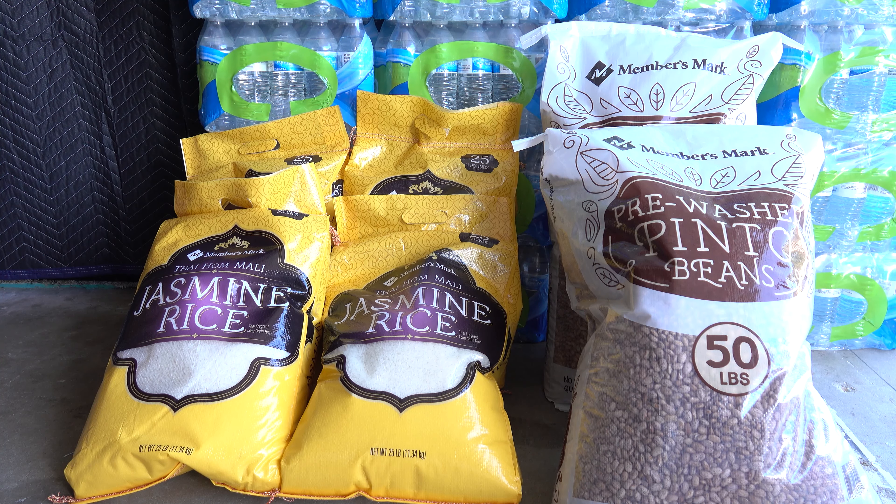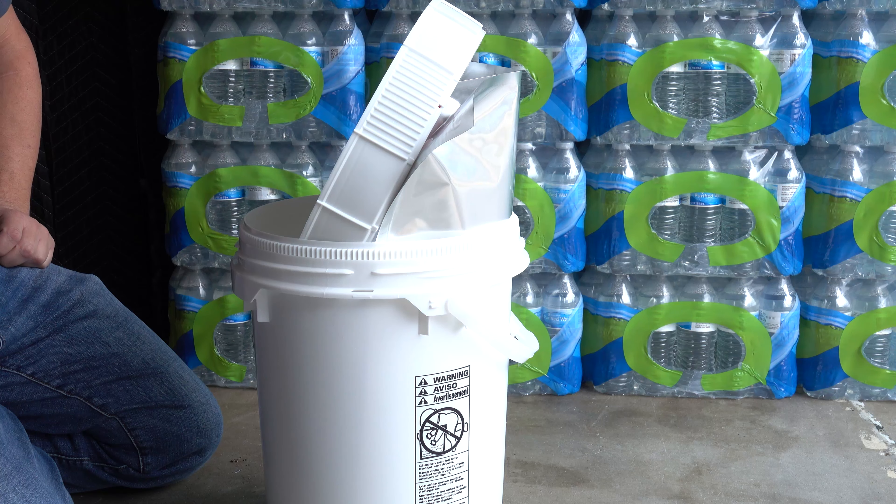Let's go ahead and dive right into getting this stuff set up, prepped, and prepared to be stored. One thing we'll be doing before we actually put it into the five-gallon bucket is we're going to put this into a freezer for a minimum of 48 hours, and then we'll be back.